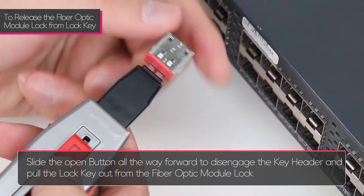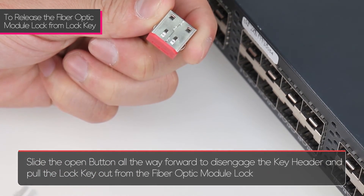Slide the open button all the way forward to disengage the key header and pull the lock key from the fiber optic module lock.